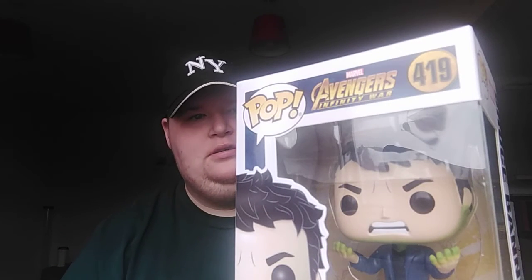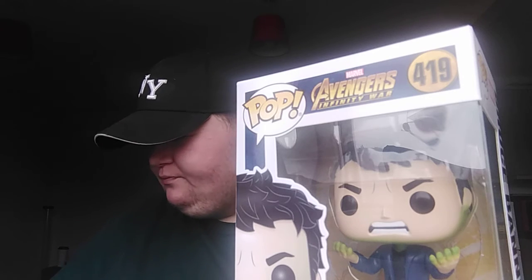Next one — we have Bruce Banner! Bruce Banner is roughly turning into the Hulk. He's got all the green on the tip of his fingers, and green coming across his neck and going up. If you've watched Infinity War, it's the one where the Hulk doesn't actually want to come out — he just wants to stay in. And there's a bobblehead too, so that's pretty cool.